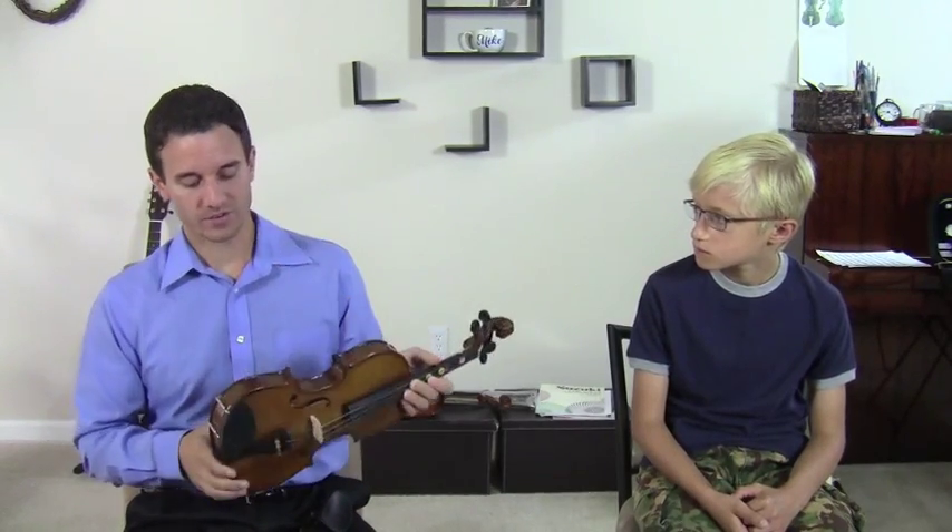Your chin is not going to be way uncomfortable over here. So this, along with a Kuhn shoulder rest — the shoulder rest is what's in the back, and the chin rest is what's in the front — is a great combination that feels really good.